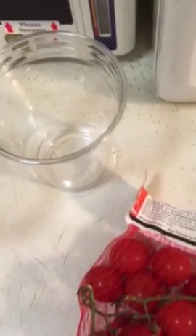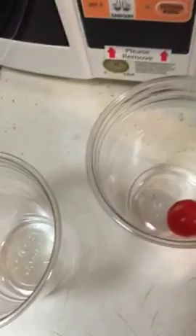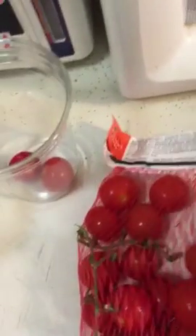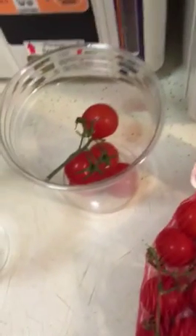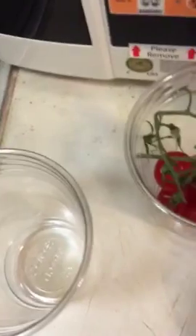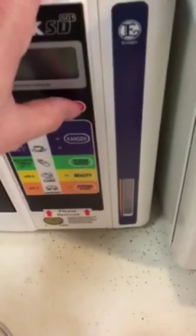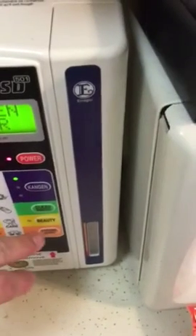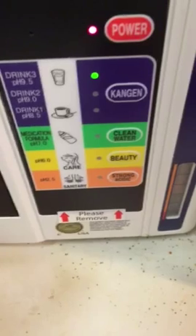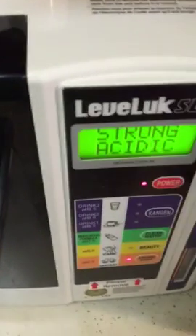What I'm going to do is cut open the tomatoes and add some to the strong acidic water. Dropping those in, pulling them right from the bag. I'm going to let the tomatoes sit for a few minutes. Now I'm turning on the water and hitting the strong acidic — as you can see, the pH level is 2.5 strong acidic water. I'll let that run for a moment.